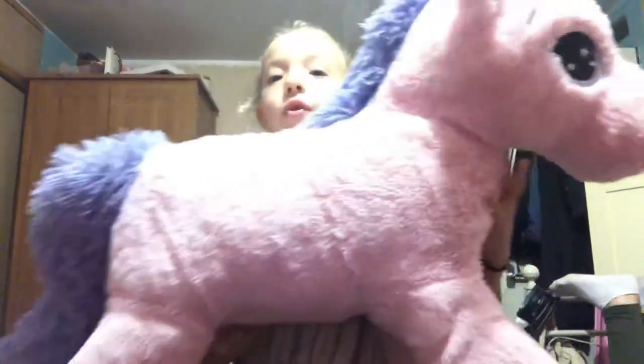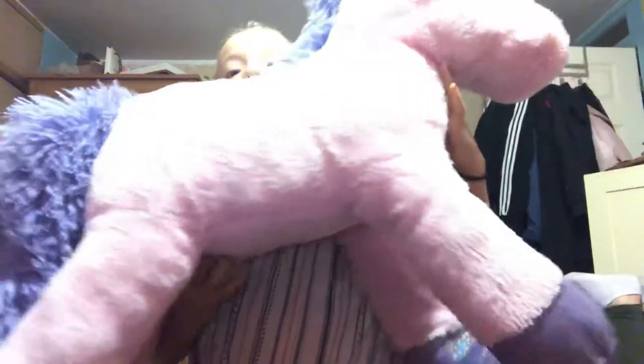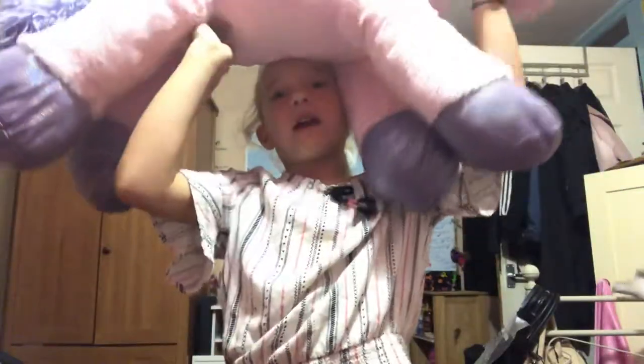It is a big unicorn. Can you see its body and its little feet? It's a huge giant unicorn and it's just so cute.